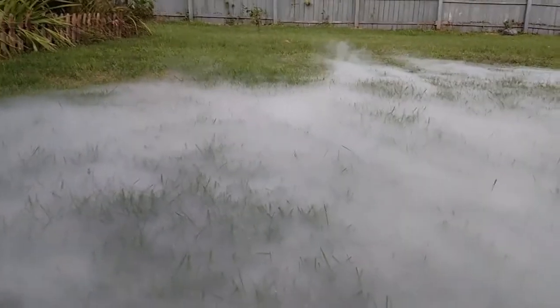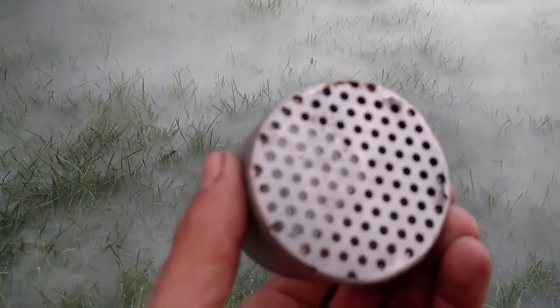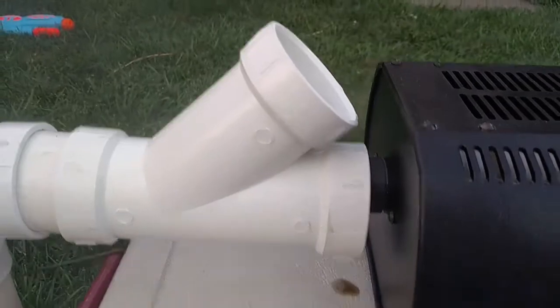This looks really good. This one is with the smaller holes. I just try to slow it down a little bit. You guys suggested a Y connector — I've tried that out. It's not painted because everybody knows what black looks like.